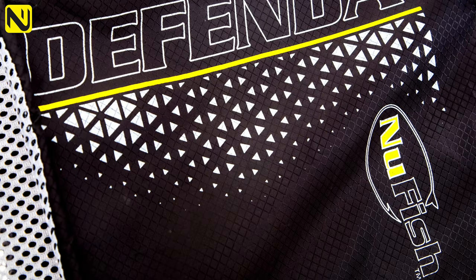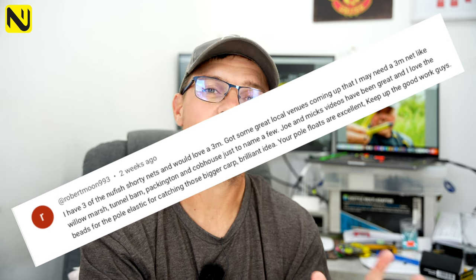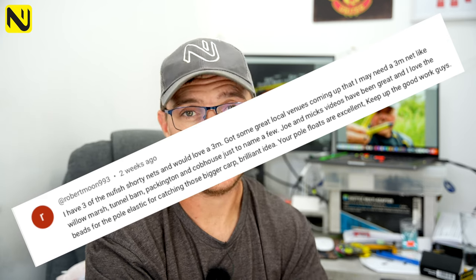It's a great keepnet — really durable, top all-round 3m net. It's got a nice wide open mesh that makes it very robust, so if you're fishing over rocks that kind of thing it's absolutely brilliant, but if you're on a commercial and you're used to catching big weights regularly, it's fantastic as well. The winner was robertmoon993, so Robert, if you can get in touch with me I'll send you my email address. Forward on your address and we'll get that sent out to you.